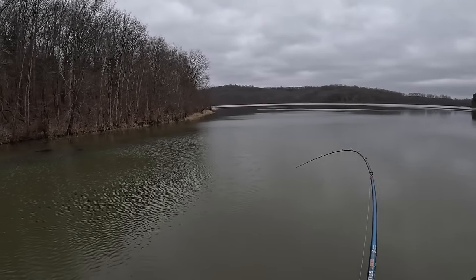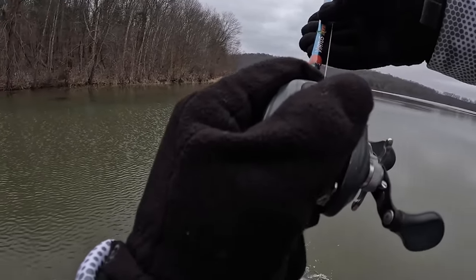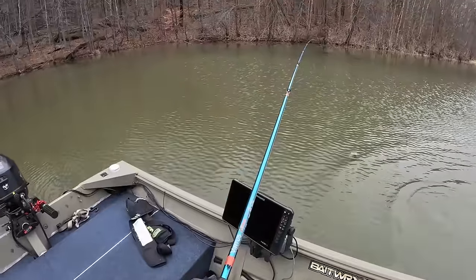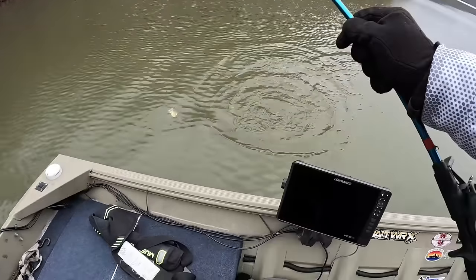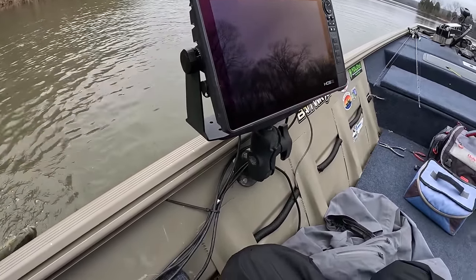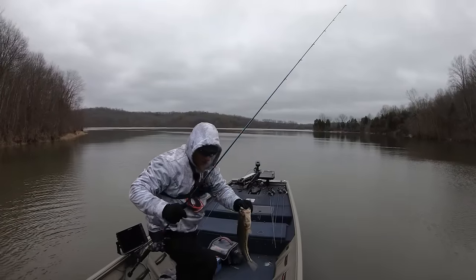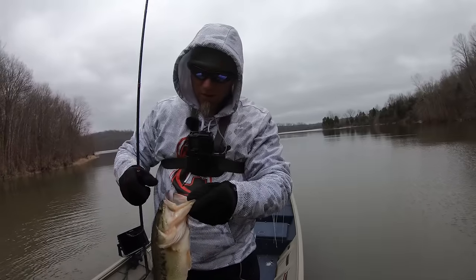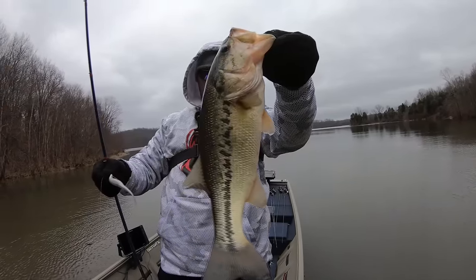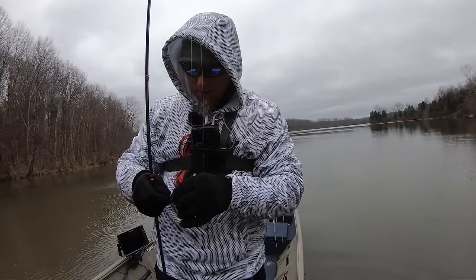There he is — on the old fluke! There you go folks. It's cold out here, but if you slow down enough you will catch a fish. Just trying not to get my hands wet because it's like 38 degrees out here and we do have a wind chill.